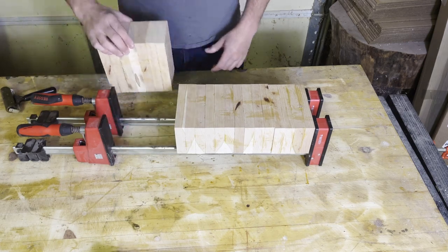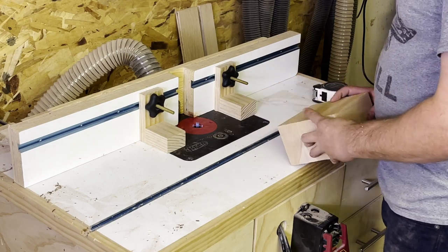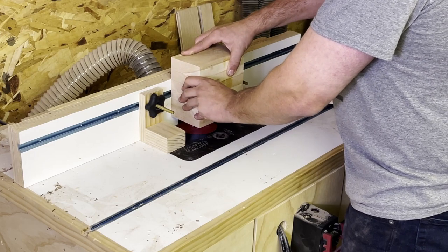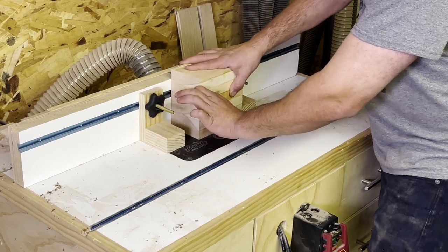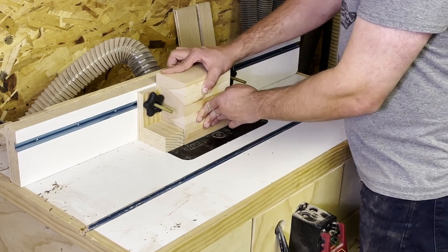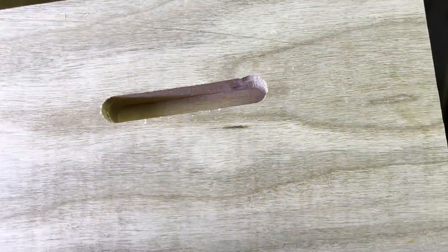Now we'll take it out and start to put in the slot where the money goes. I figured this would be easiest to do while these were still square — still cube blanks. So I just put a straight bit in my router table and raised it up ever so slightly for each pass, until I had a slot that seemed deep enough.